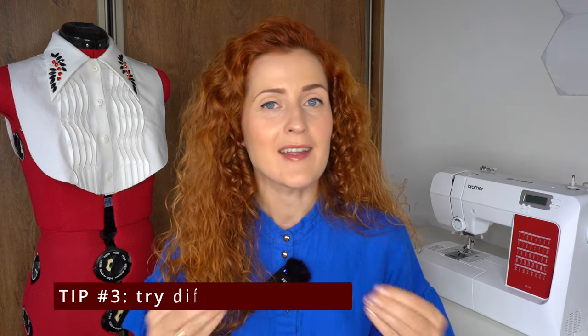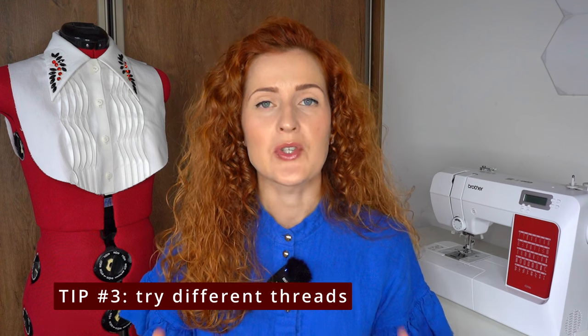These stabilizers have to be used along with fusible interfacing. Tip number three is to try different threads. Usually we sew using polyester all-purpose thread, but if you switch to cotton thread, which is a little more woolly, you will get a fuller buttonhole effect.